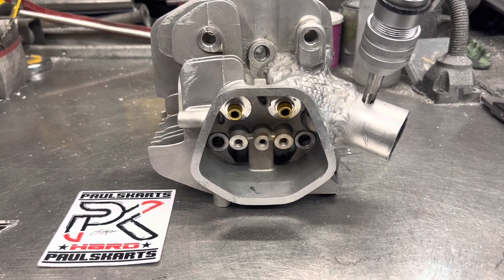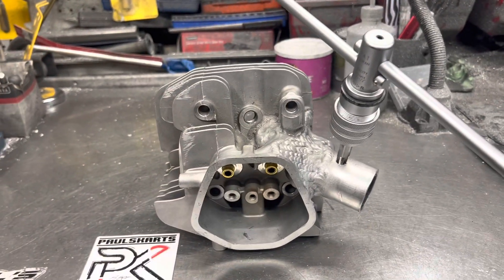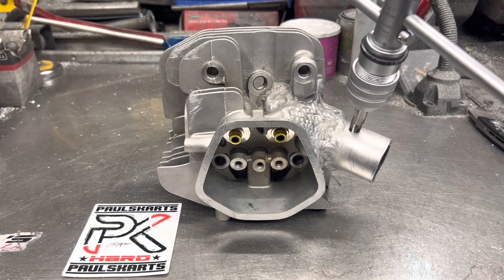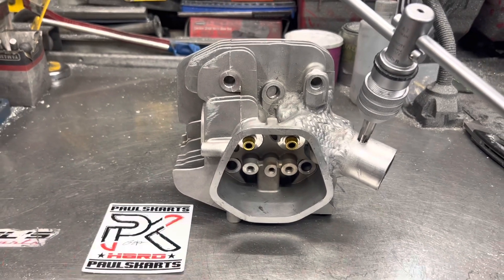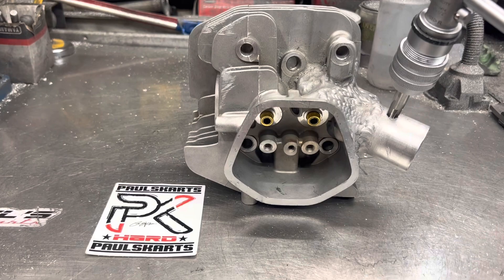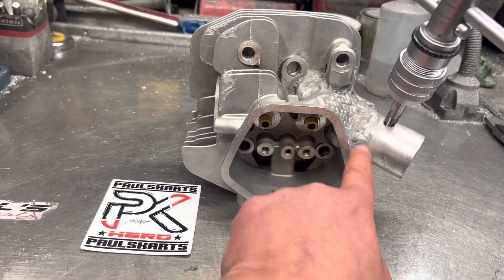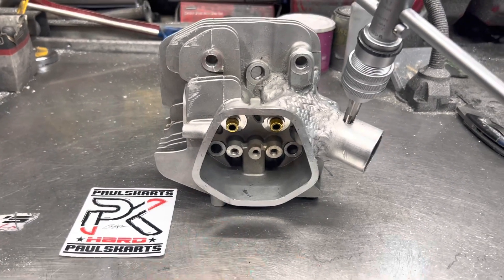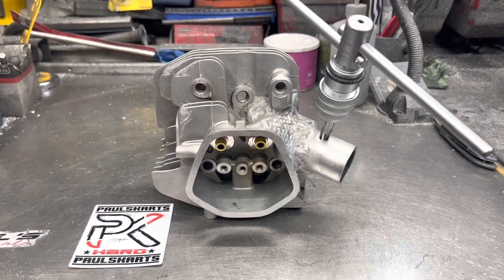Right now I'm tap drilling and tapping a fitting for 1/8-inch MPT — national pipe thread — for the pickup for a pulse pump. I'm going to re-tap the spark plug hole, sand some of the weld that popped through and clean that up, and cut the 45-degree angle on the seats. Then this head'll be done.